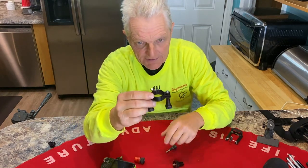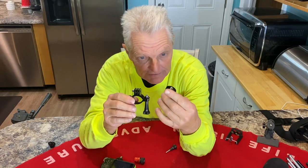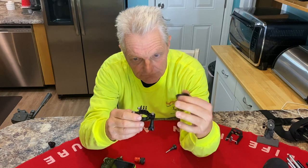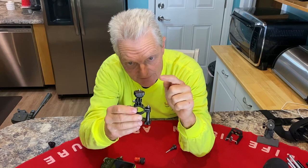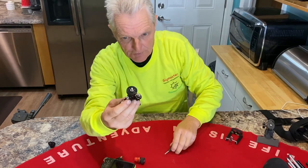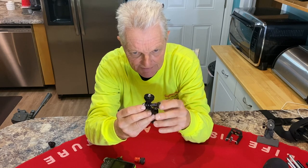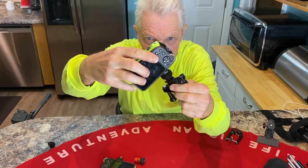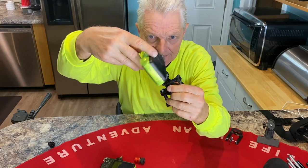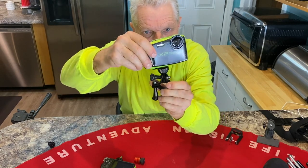This is the standard GoPro mount. What you do is buy this adapter here — I have a link in the description — and it converts this GoPro mount to a standard camera mount. The GoPro just goes in here and you tighten it up. Then you can take your regular camera and screw it right on, and you're good to go.